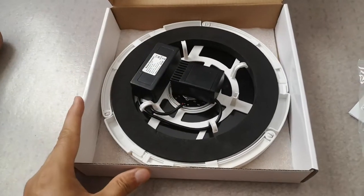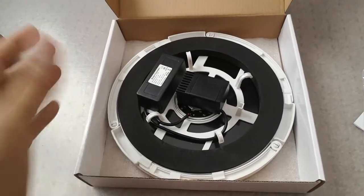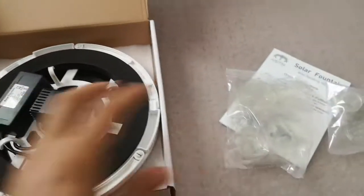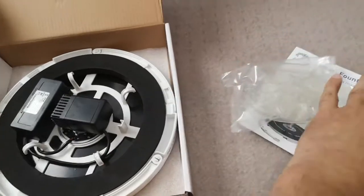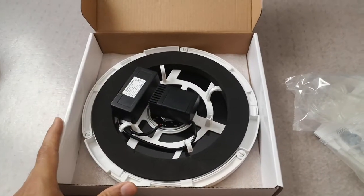So I'm going to use it and if there are any issues coming up or anything I'll update my review. But so far I'm really excited, looking forward to testing all the nozzles. Thank you for watching.